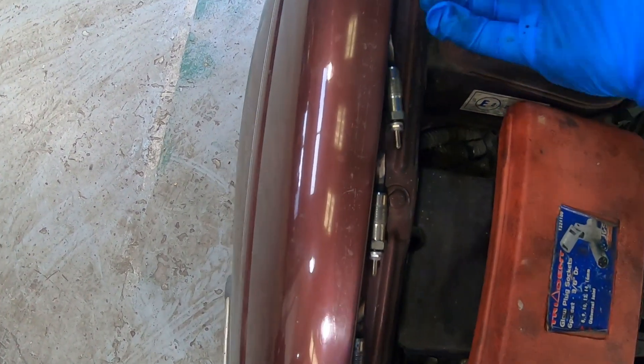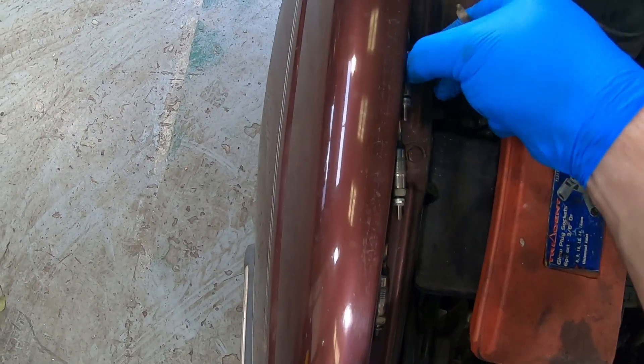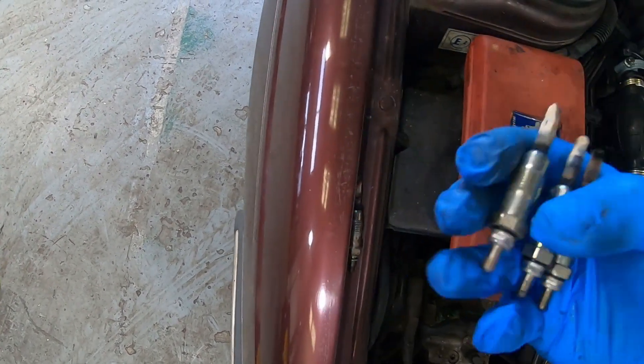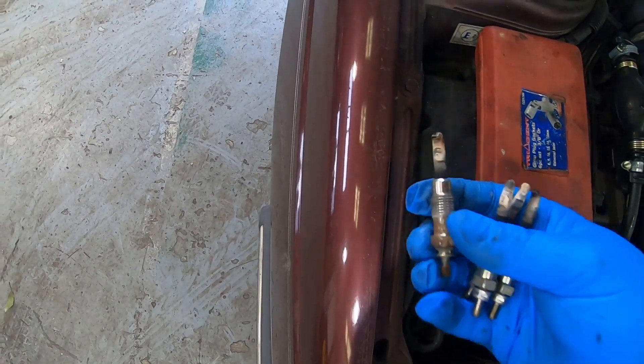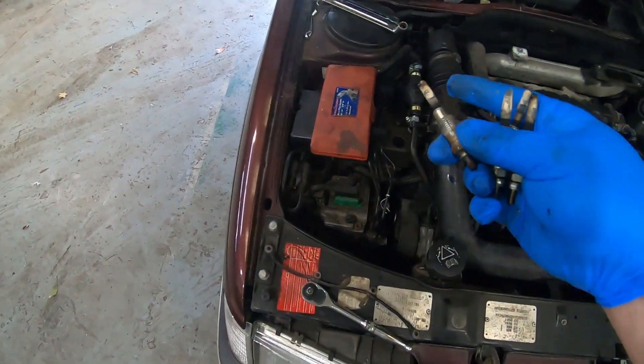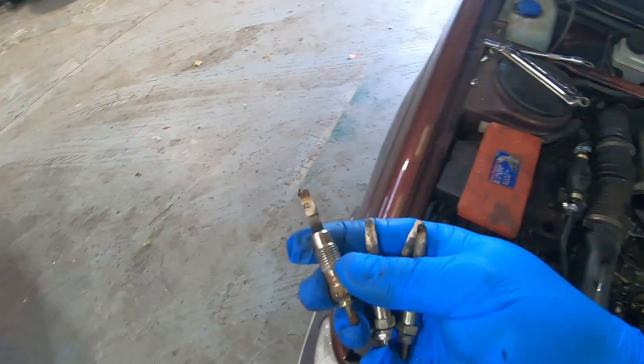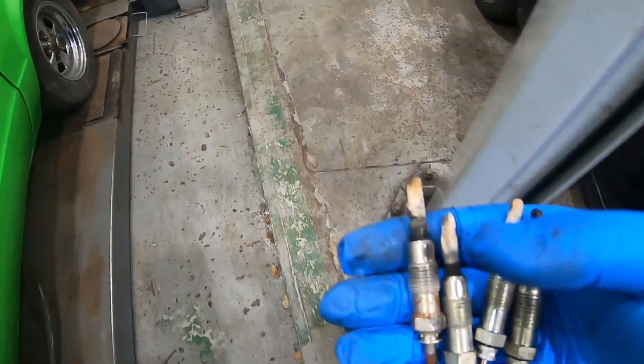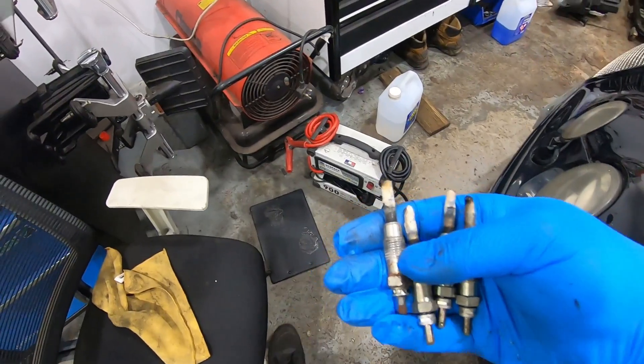All four are out. They all kind of look the same. That's number four, number three is the new one, number two, and I did get number one out — I ended up having to use a swan neck spanner and it was quite tight coming out. But there they are. Now — how to test them.